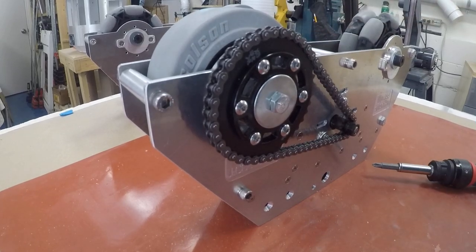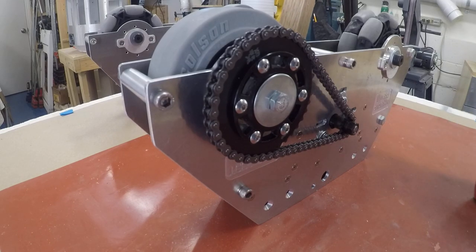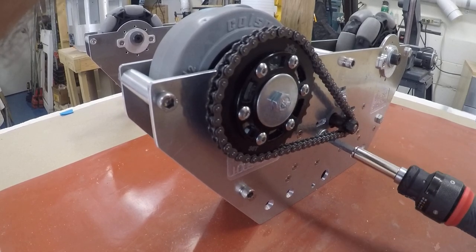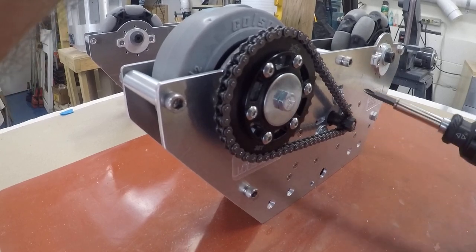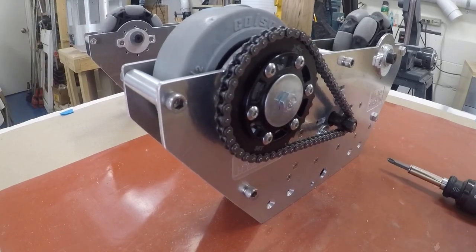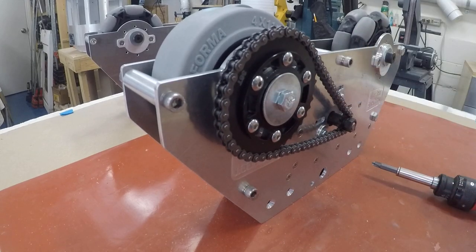To tighten it, you just have to push it and get some tension on it, then tighten it up. Pull your stick out and now you have your chain all tensioned up and ready to go.